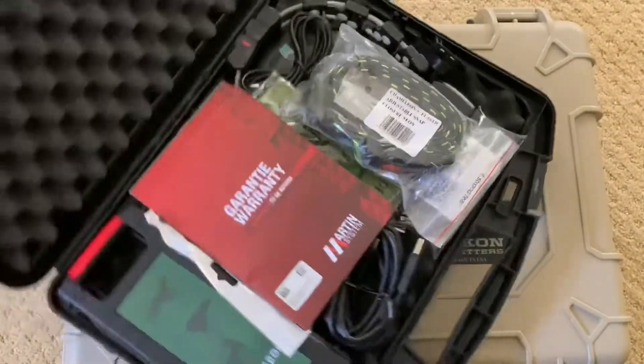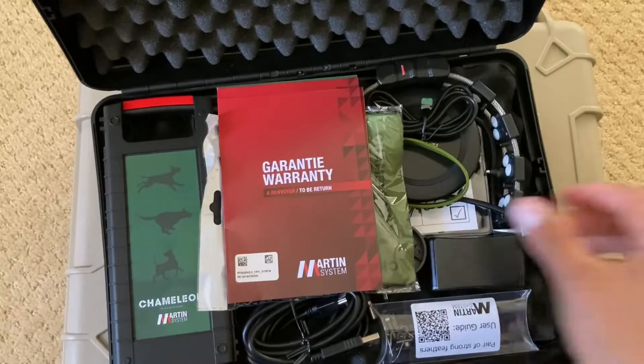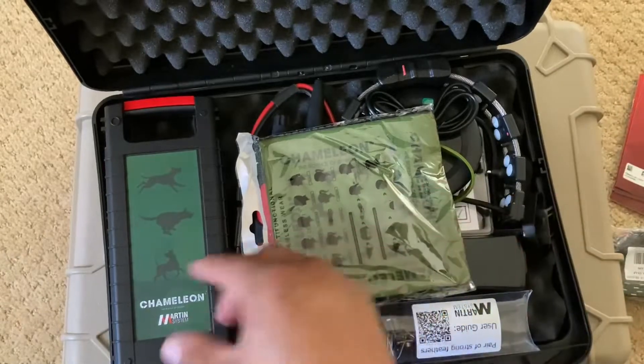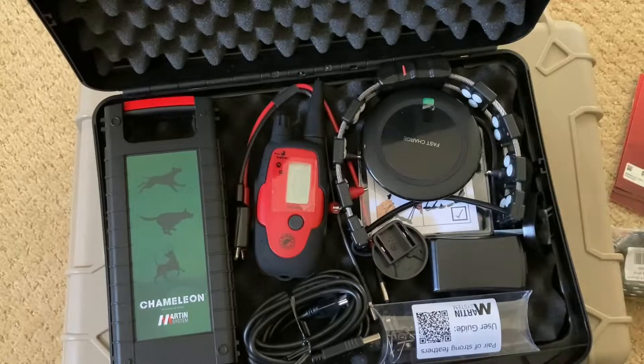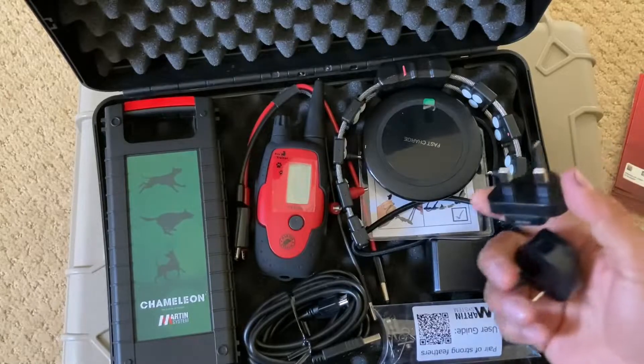In this video I'm going to be going over your kit, which includes your snap-on strap — which I'm going to be putting on your collar — your manuals, your complimentary headgear, wristband, charging cables, and charging adapters for when you travel.